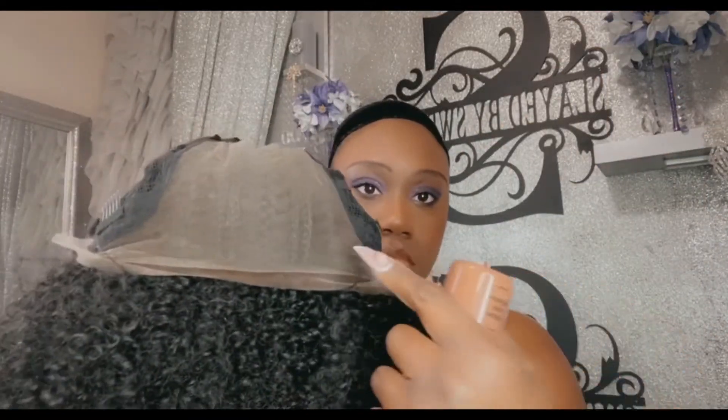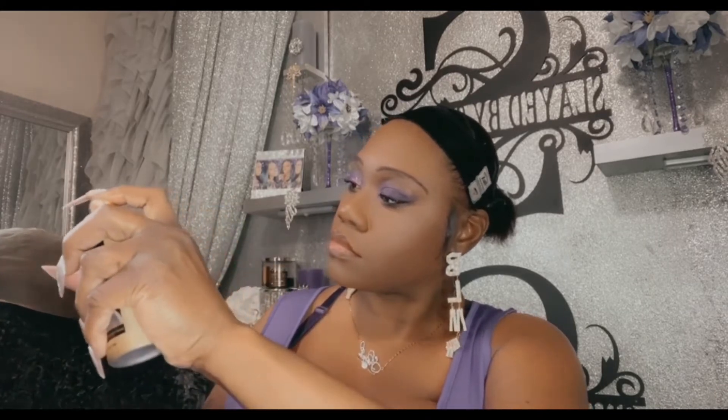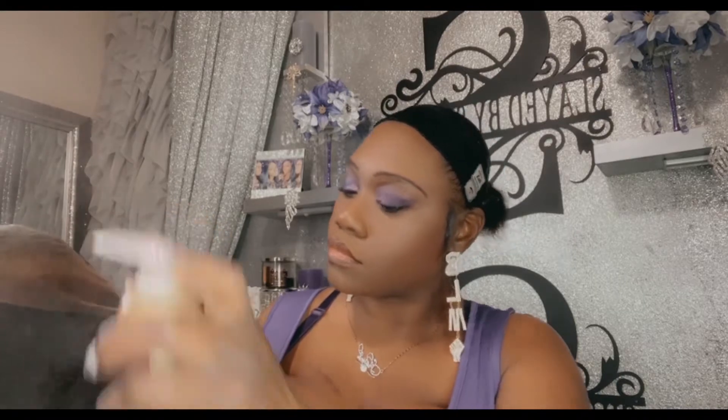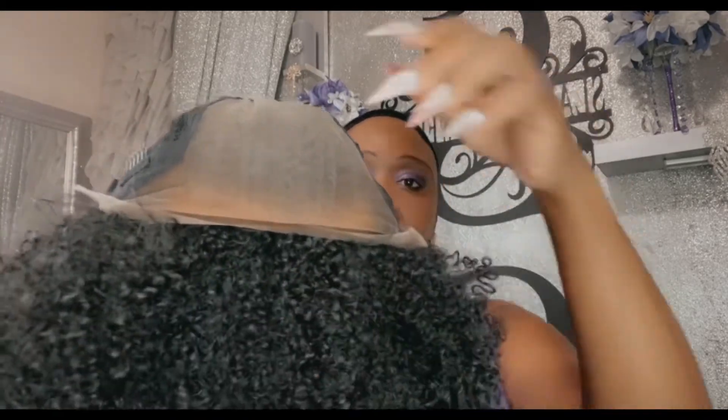So we're gonna go ahead and tint just a little bit. As you can see my makeup's already on it, but I'm going to go in and tint it just a little bit around that front hairline — just a little bit. I'm going to spray with the tint spray. The tint spray I use will be linked in the description box — that's all the tint spray we're gonna use.